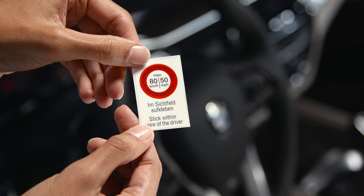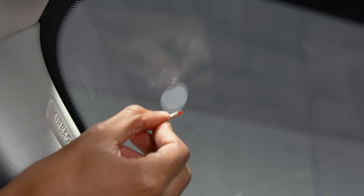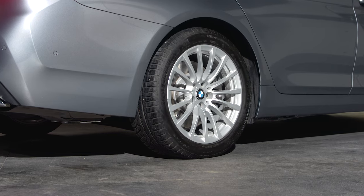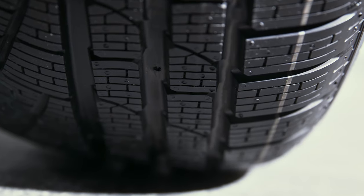You should not exceed 80km/h. Put the sticker on the windscreen to inform the driver about the reduced speed limit. Please make sure to change the damaged tyre as soon as possible.